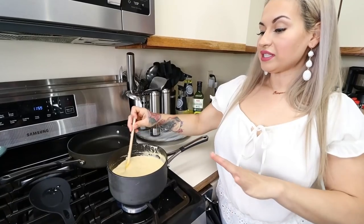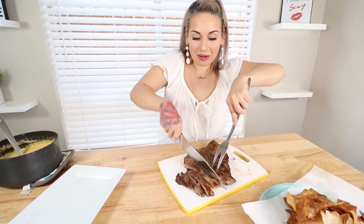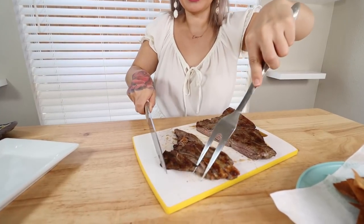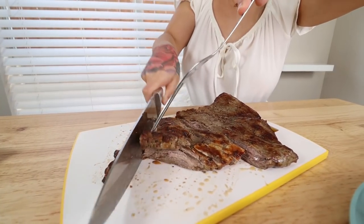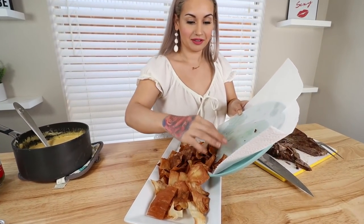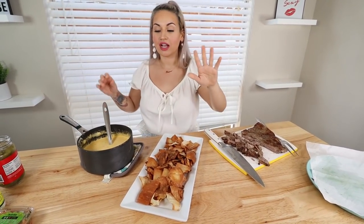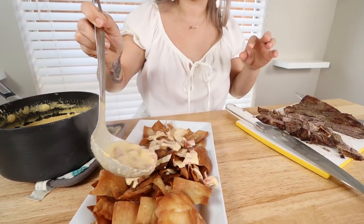Doesn't that look delicious already? Once everything is nice and melted and heated through, we're gonna turn off our heat and move on to assembling these delicious low carb nachos. I'm gonna dice up the beef fajita into bite-sized pieces to put on top. Okay, we got those nicely diced. Now over here we have our low carb nachos — our chip replacement. I'm gonna put these down first. Now we gotta go in with some toppings. I'm gonna lay down our cheese sauce with the Rotel right on top.